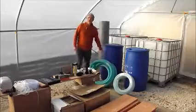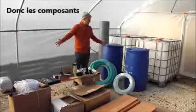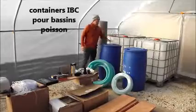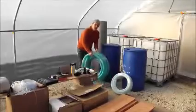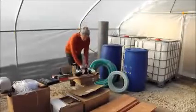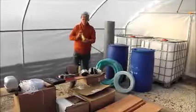So I was talking about ingredients for the aquaponics project and that is what we have here. So IBC containers — that is going to be the fish tanks. These that I got from the local tip are going to be solid separators. They have got big tubing, narrow tubing, all sorts of bits and bobs to connect things together.